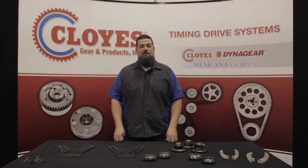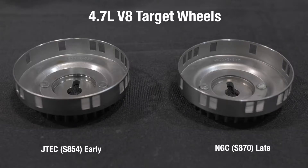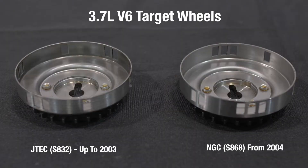As stated earlier, Chrysler made some changes to the timing components throughout the production run of this engine. The first change was made to the target wheels on the right hand camshaft sprockets in both 4.7 and 3.7 liter applications. A target wheel is what the camshaft sensor reads as the engine is running. Installation of the incorrect target wheel will cause significant engine timing issues or a possible no-start condition. Always ensure the newly purchased sprocket matches the original. The earlier 4.7 liters used a JTEC target wheel, then changed to the NGC style wheel between 2002 and 2004 depending on the application. The 3.7 liter V6 engines also made this change, with 2003 and earlier models using the JTEC wheel and 2004 and later models using the NGC wheel.